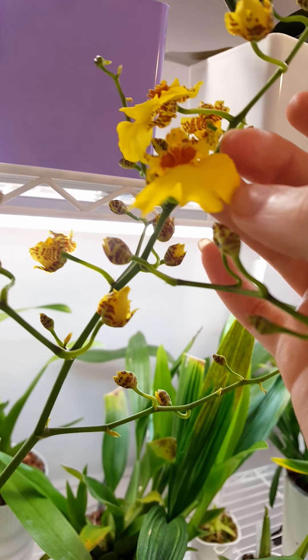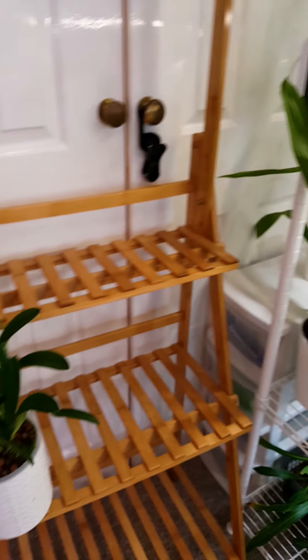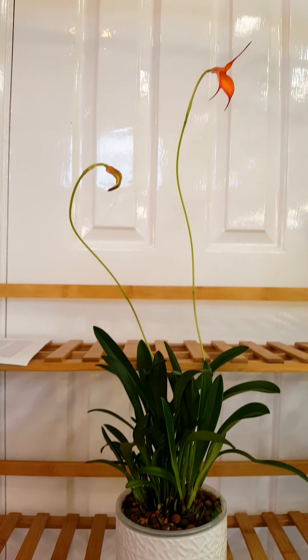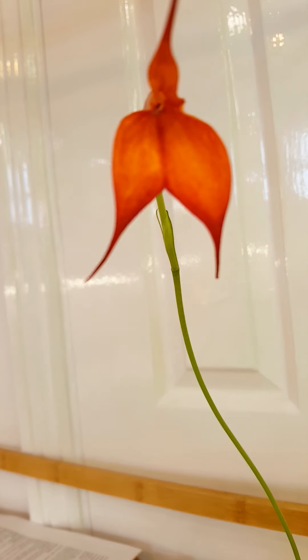My Miltoniopsis and Oncidiums are on the bottom two shelves, then I have more Oncidiums and some Miltonias a little bit higher up, and then along the top shelves of pretty much all my shelves I've got normal complex hybrid Phalaenopsis.